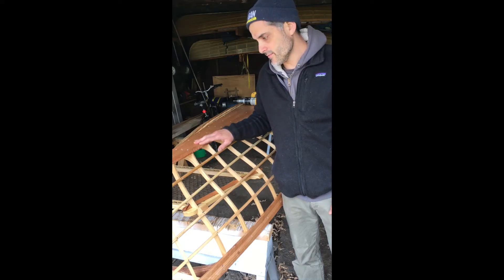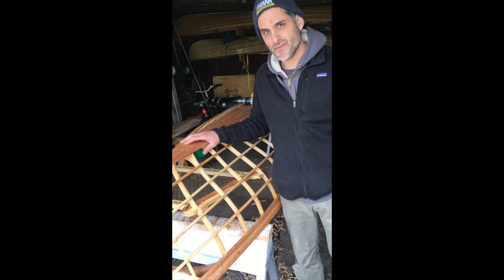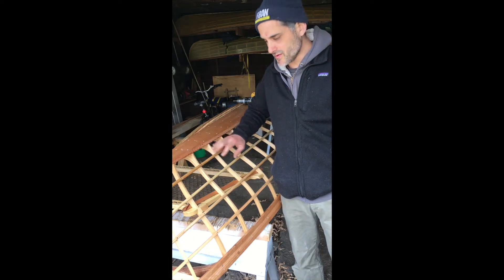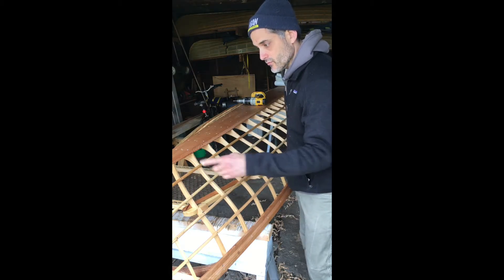I'm just getting ready to skin the boat. The first thing we want to do is make sure that we don't have any nails or screws sticking out in the plane of where the skin is going to touch. You can just run your finger over it, or you can run a ruler over it.